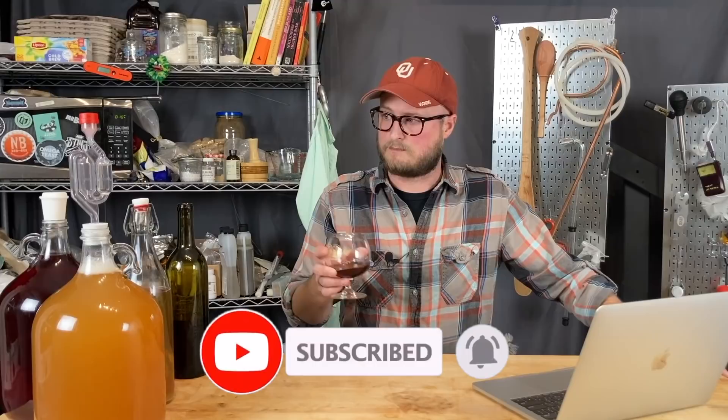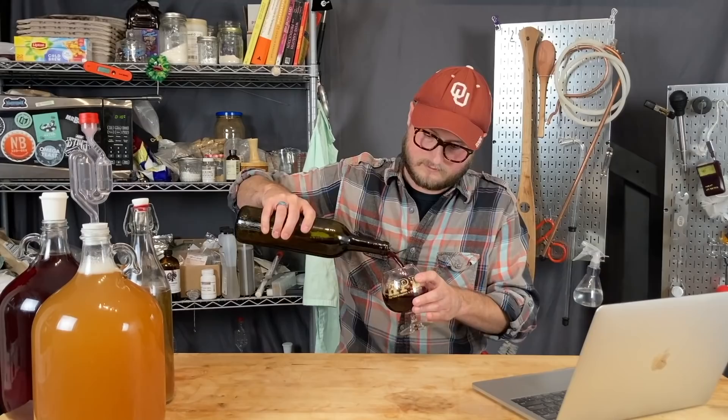If you liked this fairly niche video, maybe hit subscribe and ring the bell for notifications. We do a lot of brewing content here on the channel, and we've got an Instagram, a website, we're on Twitch every Saturday, and a Discord server at discord.doingthemost.org. Until next time — happy brewing, happy learning, stay safe, and cheers!